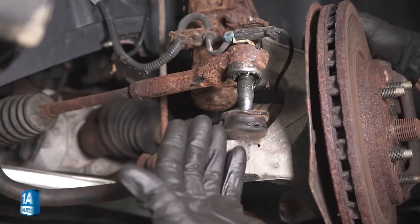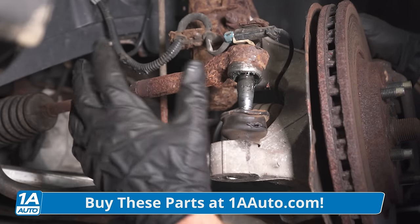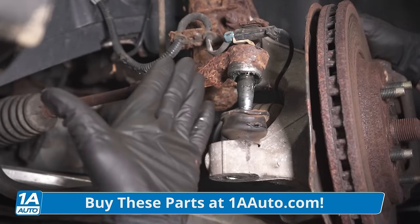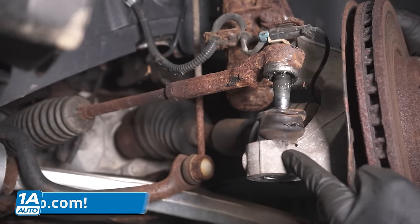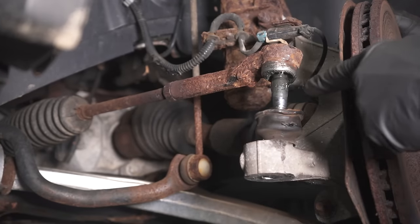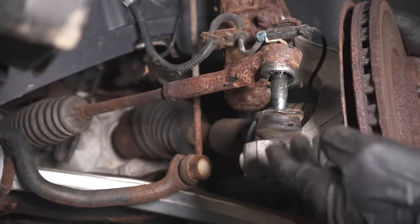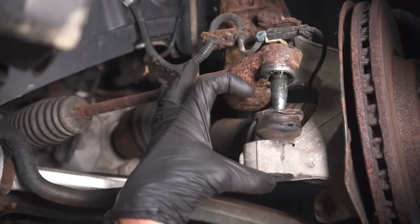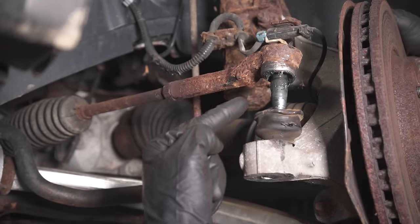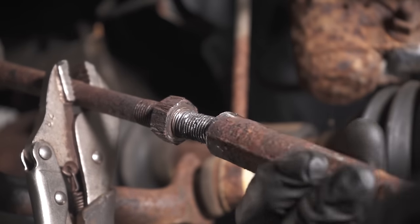I finally got it out of there, and now I can continue on by replacing my inner tie rod end. Wait a minute — now with everything you saw, with me trying to get this outer tie rod end out of the knuckle, does it make any sense to put this back on after I replace the inner tie rod end? No, probably not. If I had the right tool and properly popped this out, more than likely the tie rod would probably be fine — unless it did have some wear I didn't happen to notice.